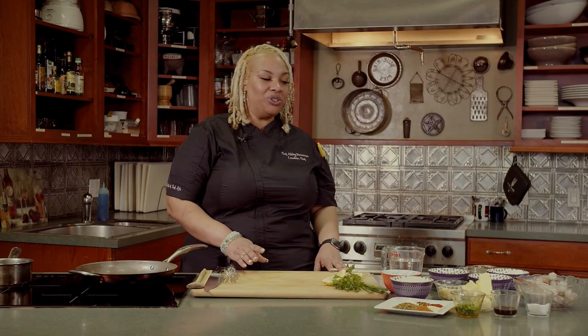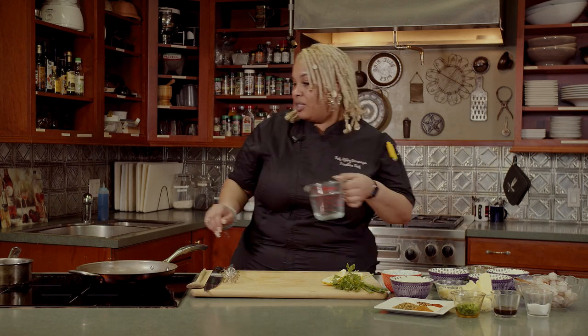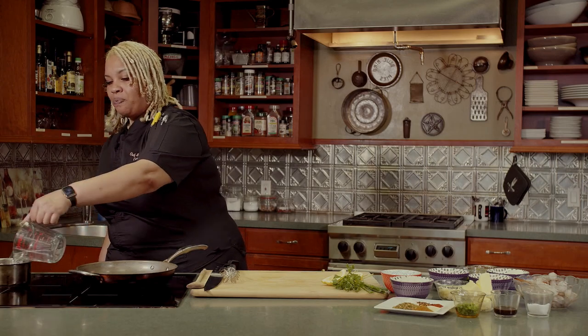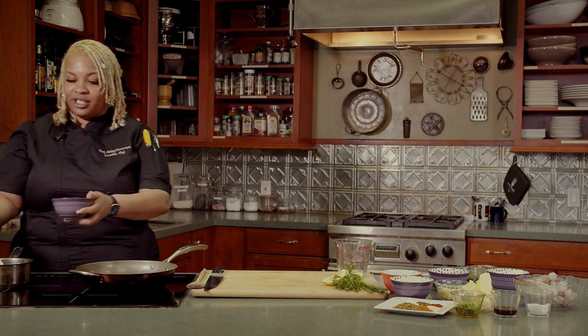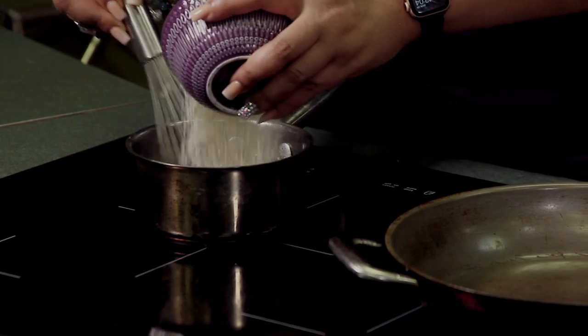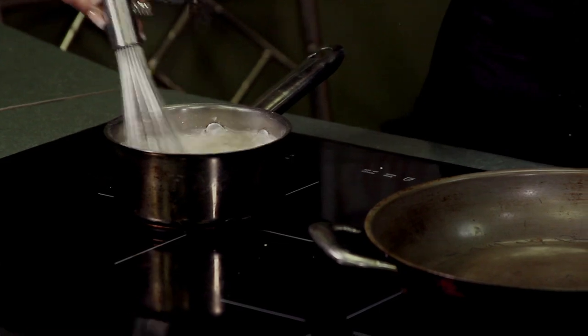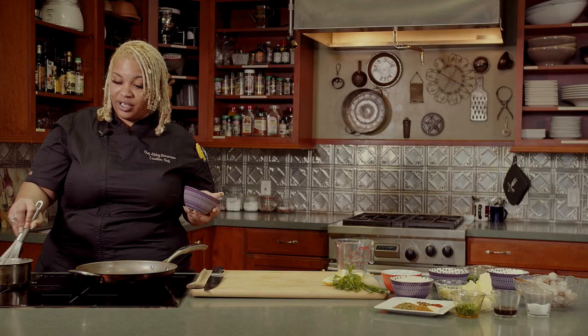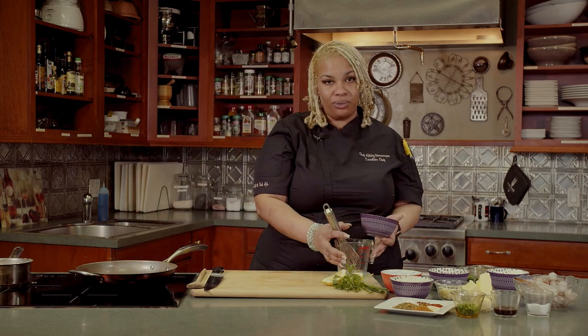Next, I'm going to make barbecue shrimp and grits. When preparing your grits, always follow the back of the pack. I like to always add an extra half a cup of water just so they can be real creamy and not lumpy. When your water comes to a boil, you're going to add your grits, but always whisk with a wire whisk when doing your grits, just so they can be as creamy and less lumpy as possible. Let the grits cook while you're preparing your barbecue shrimp sauce.